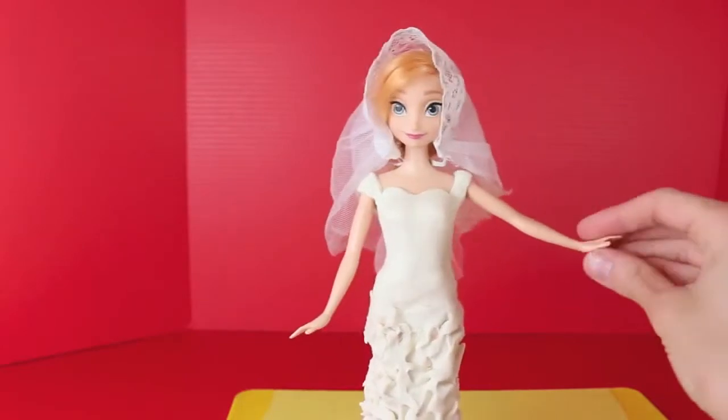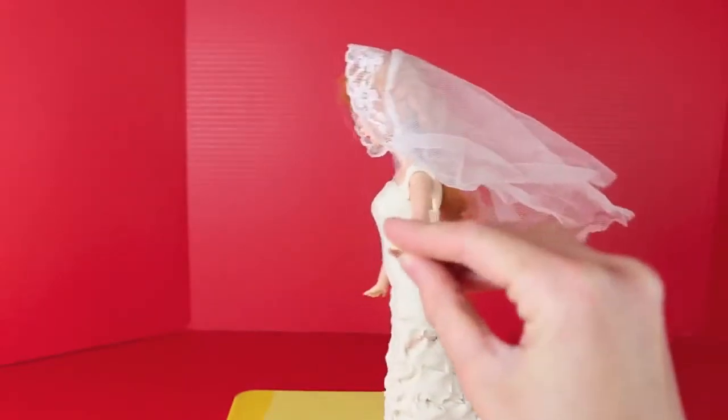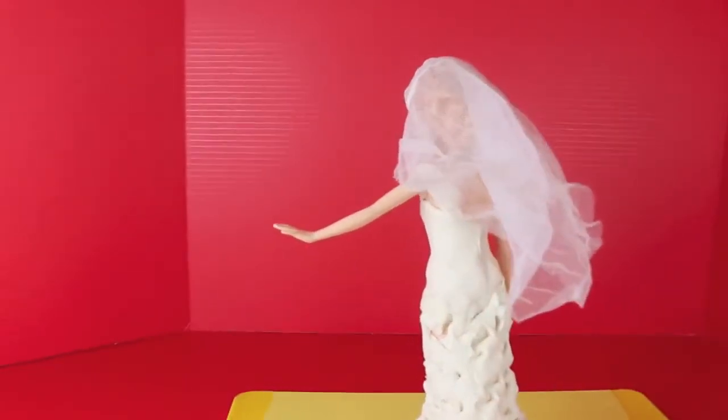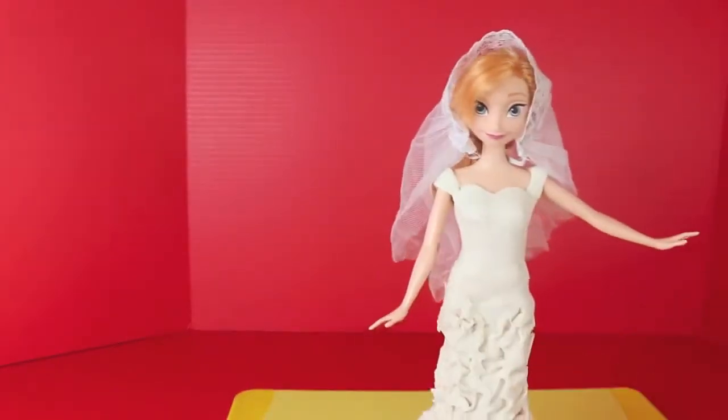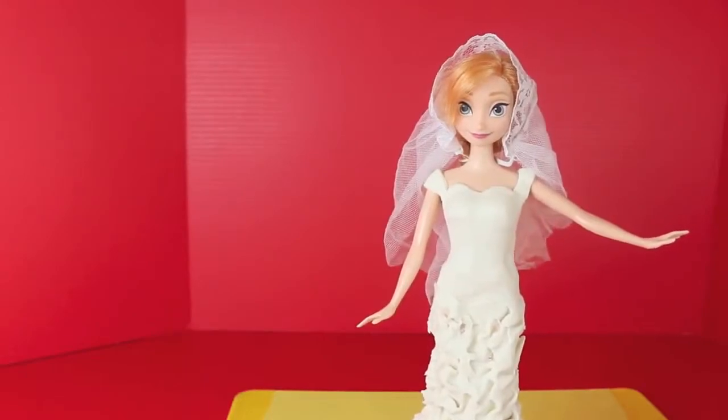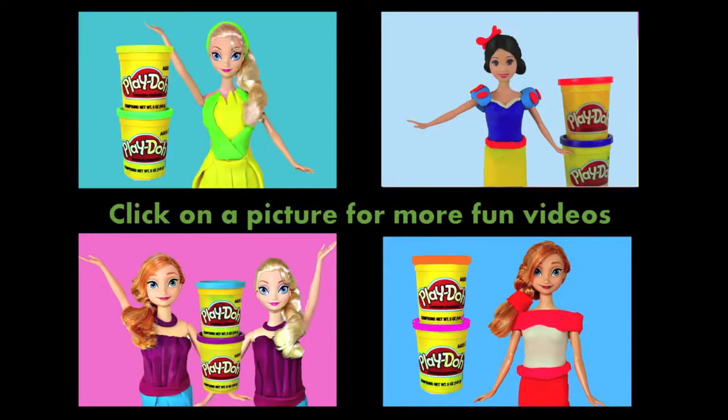Here's a better look at the complete wedding dress ensemble. The top of her dress is very smooth and made from regular Play-Doh, where the bottom is really thick and fluffy and made from Play-Doh Plus. Click on a picture to see more Play-Doh Barbie dress tutorial videos, and don't forget to subscribe and like. Thanks for watching, and have a great day!